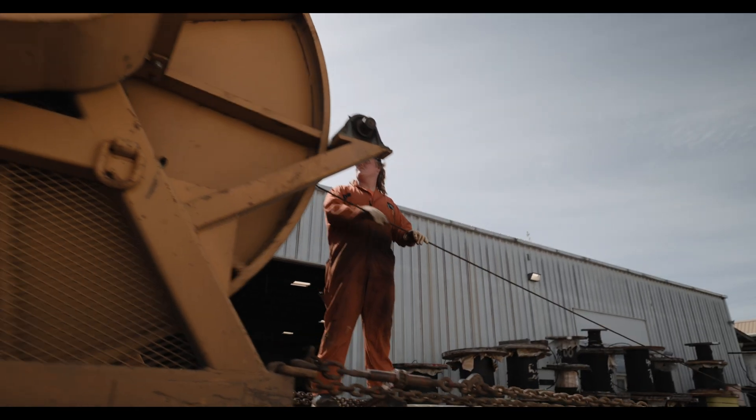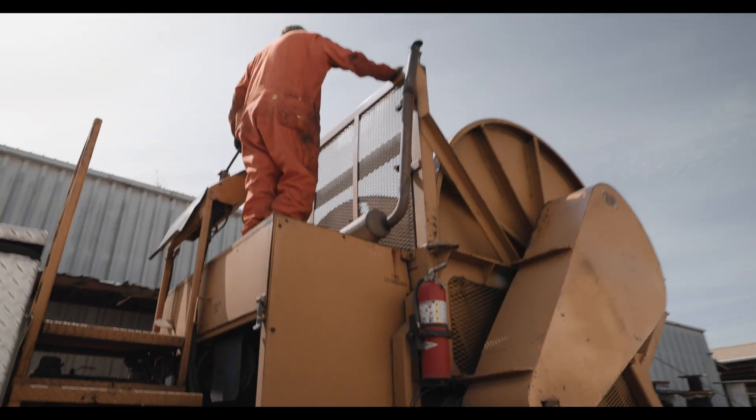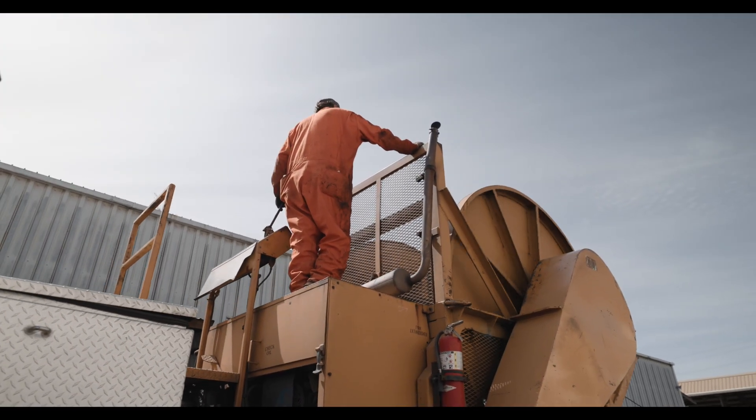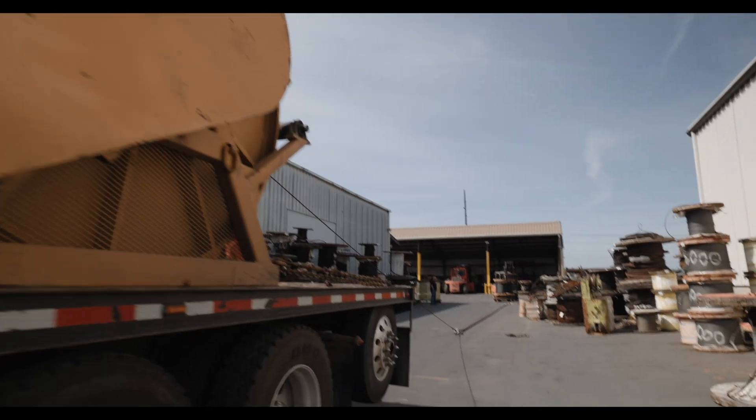Usually takes two guys — one guy running the spooler and one guy helping with the spooling. Pretty common, everyday type of spooling job that we do. This is how we do it.